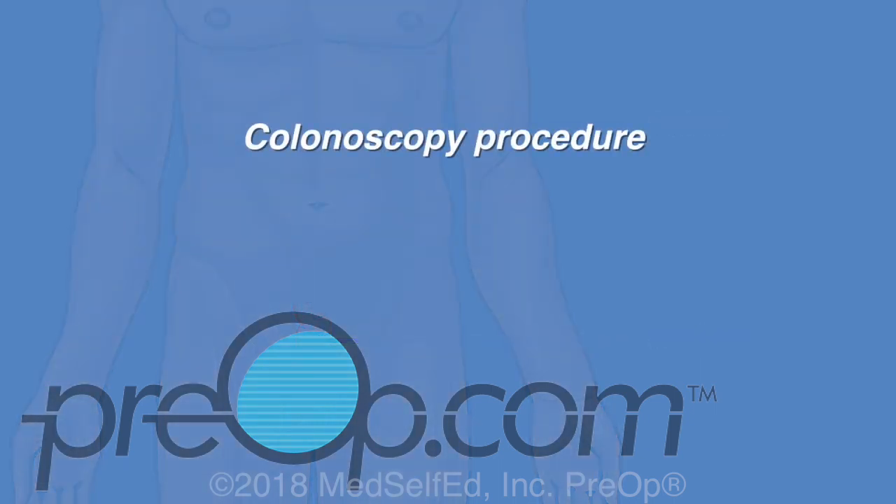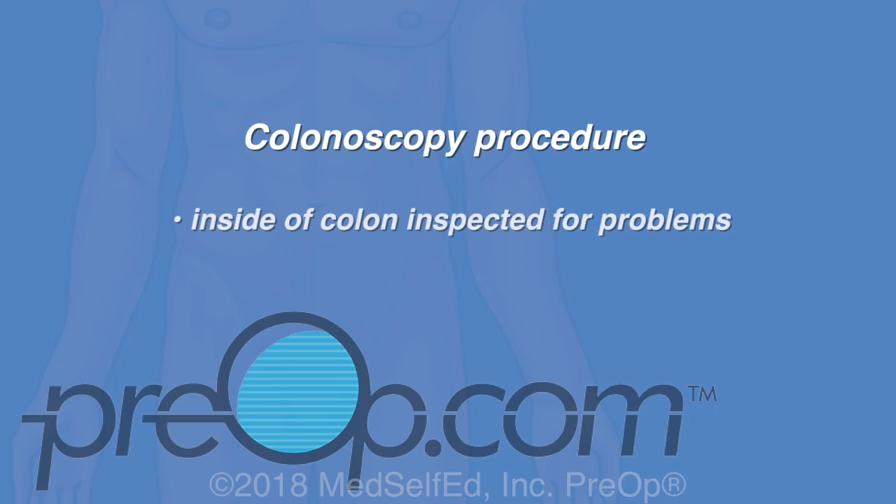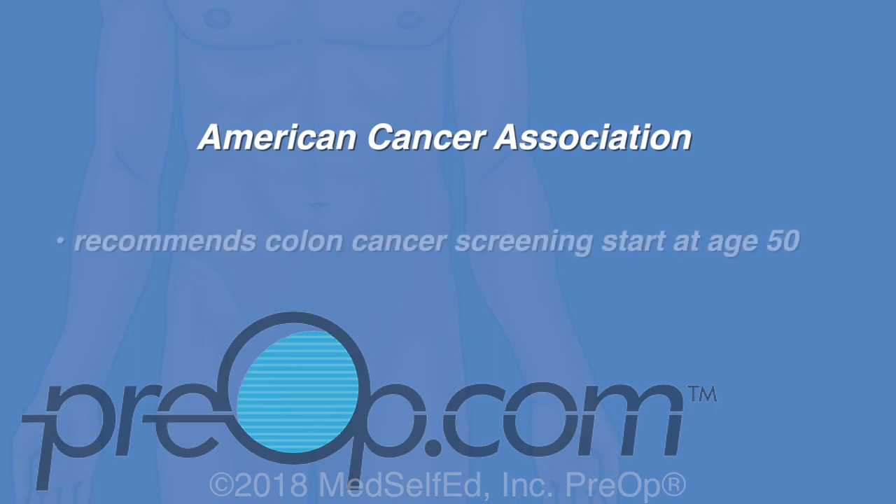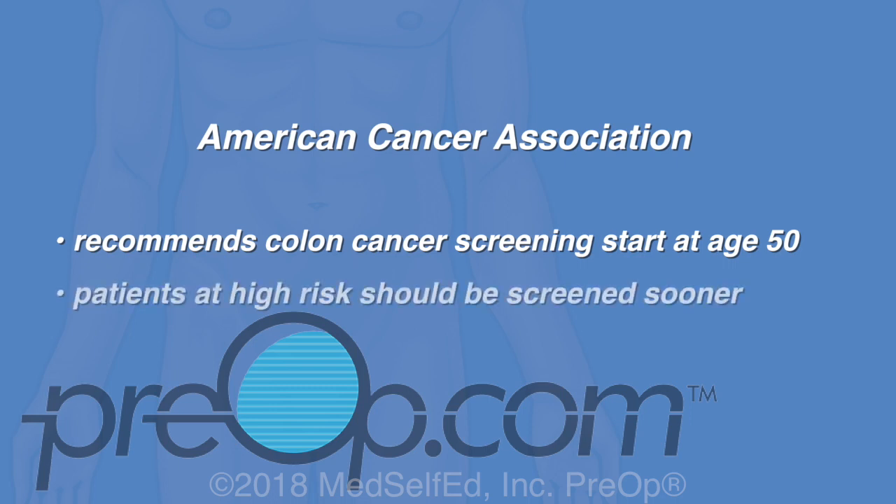During a colonoscopy procedure, the inside of the colon is inspected for problems. The procedure is used for both colon cancer screening and diagnostic testing. The American Cancer Association recommends that colon cancer screening start at age 50 and continue every 10 years. Patients at high risk should be screened sooner, especially those with inflammatory bowel disease or a family history.